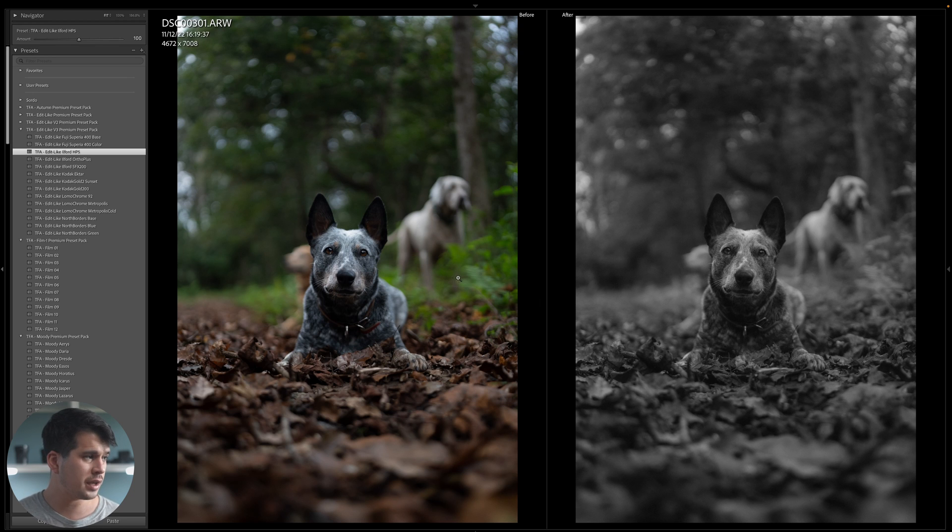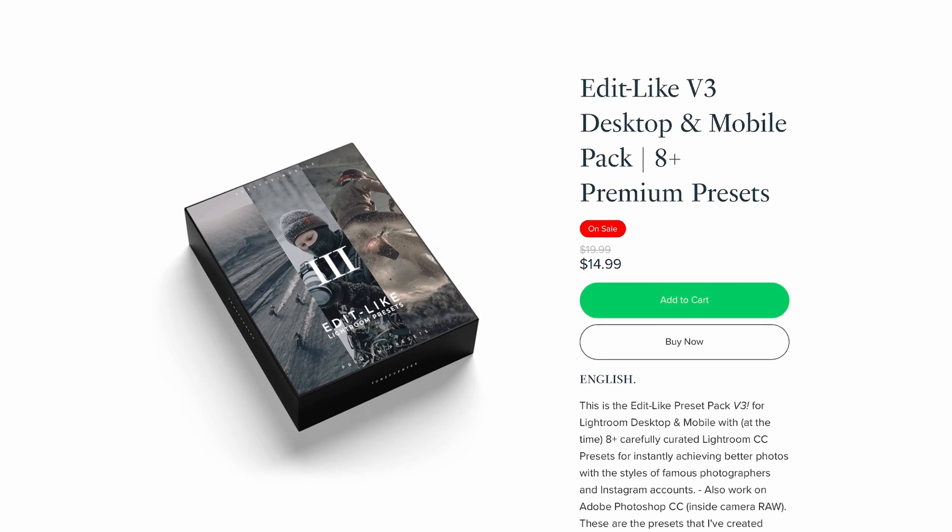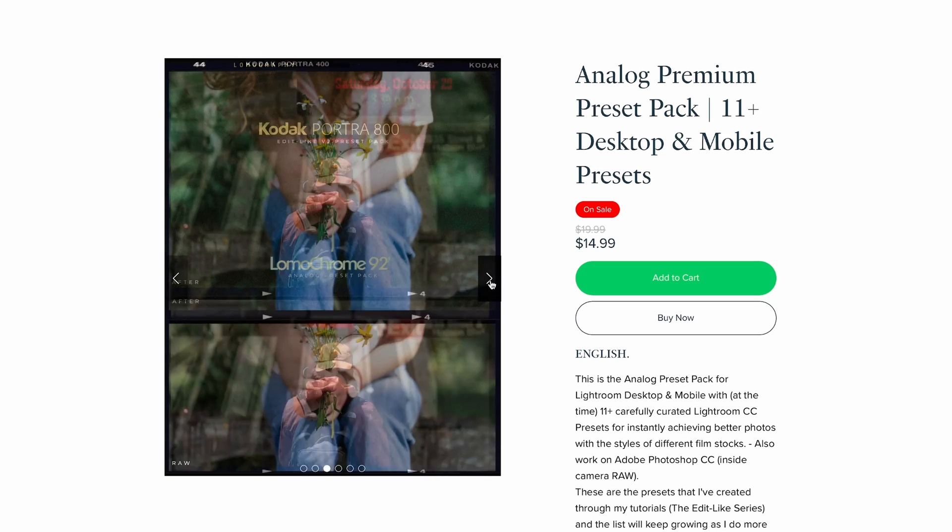Here's an image of my dogs in the forest with the Ilford HP5 preset applied. If I reduce the preset amount to minus 100, you see the plain black-and-white conversion — very punchy and contrasty, losing detail in highlights and shadows. At the default preset value, the image is much flatter with far more shadow detail and well-preserved highlights. That's the Ilford HP5 applied to digital photography. If you want the Edit Light preset pack or the analog preset pack containing all the film looks, links are in the description. Thanks for watching — see you in the next one!